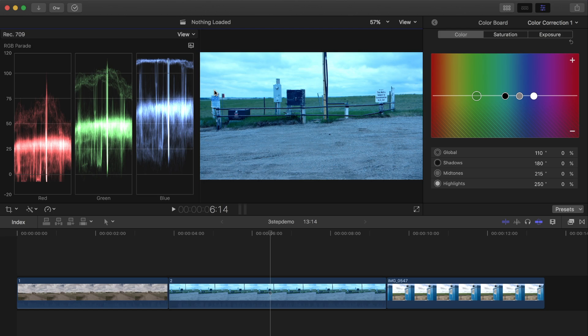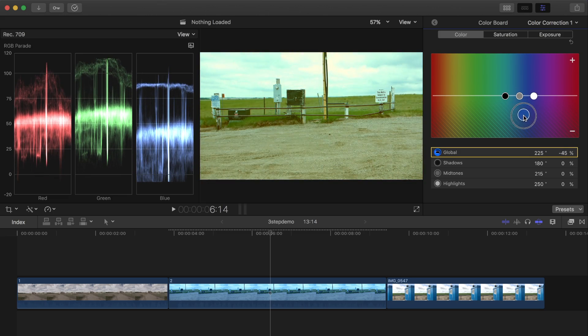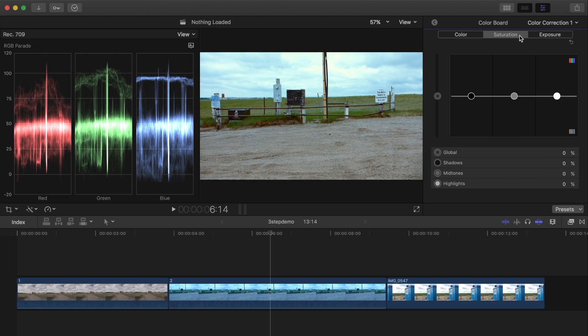When adjusting color, I always try to find a color-neutral area, like the ground in the bottom of my image. I'll drag my global puck over to blue and down to adjust it until I have an equal amount of red, blue, and green in the waveforms. Next, from the saturation tab, I'll bump it up just a bit to make it more vibrant.